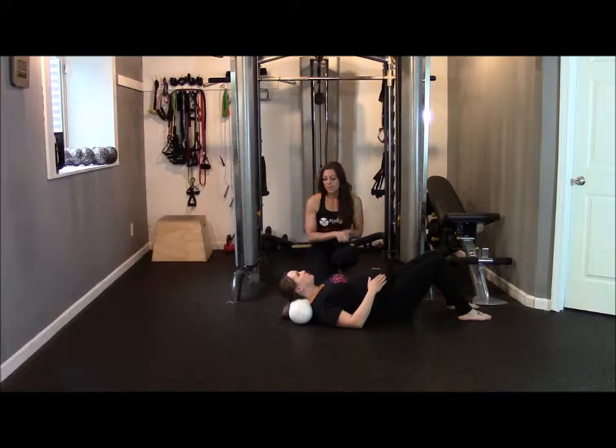We're going to finish up with the last one — this is going to be our neck stretch. This one is perfect because sometimes our body comes out of alignment because we have so much tension in the front, so we want to make sure that we're getting everything worked on here.